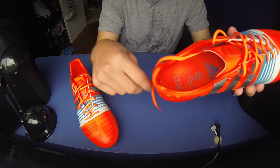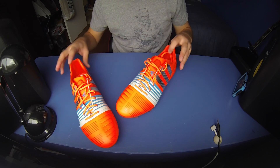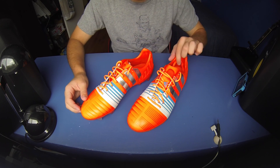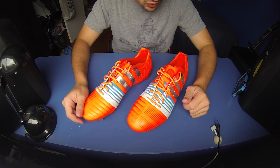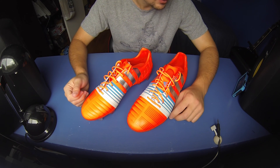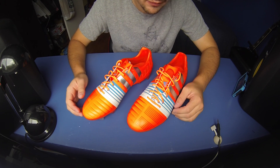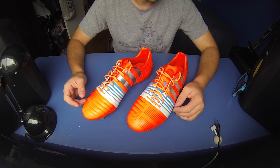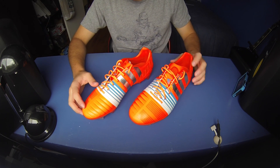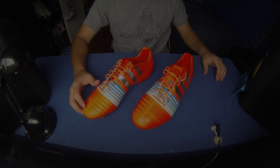That's all I've got to say for this unboxing video. That is the brand new Adidas Nitro Chargers 1.0 in the solar red, silver, and white colorway. I hope you enjoyed the video. I will do a comparison video of the second generation compared to the first generation Nitro Chargers, so you can see the difference — what they've changed and what they've developed. Thank you guys for watching, take care, we'll talk to you guys soon. Bye.